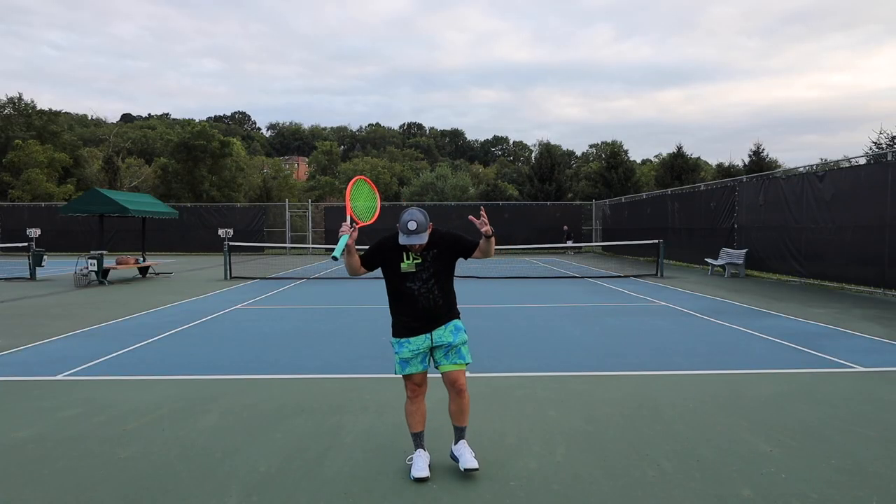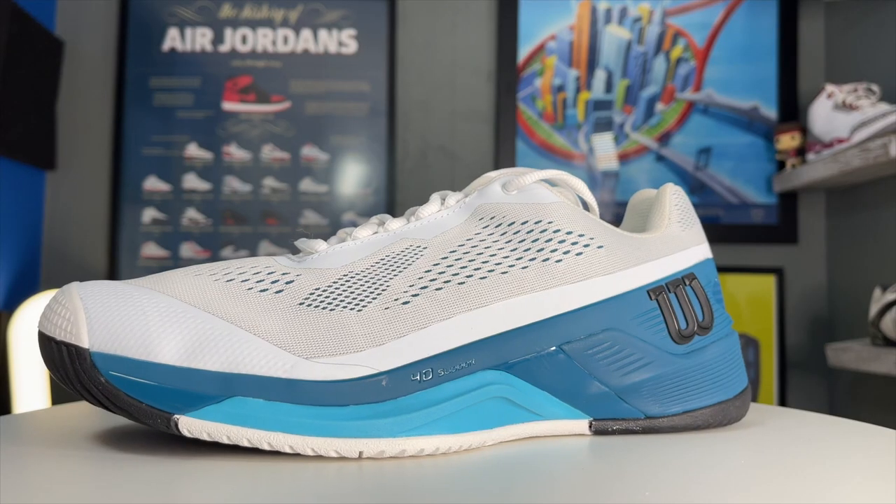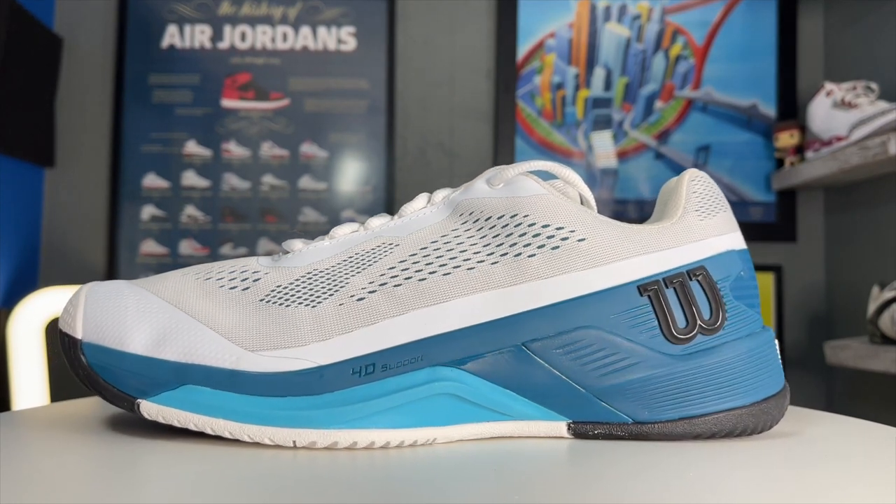Hey, what's up? Zach here. Today I've got the Wilson Rush Pro 4.0, and these are all the reasons you may or may not want to buy them.